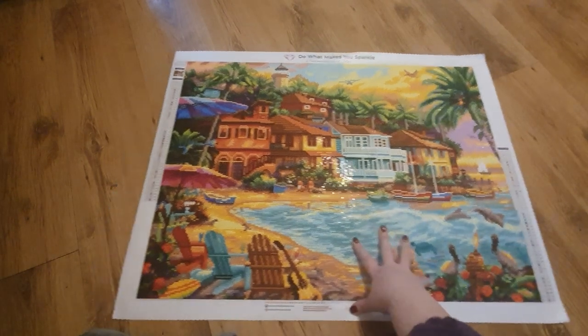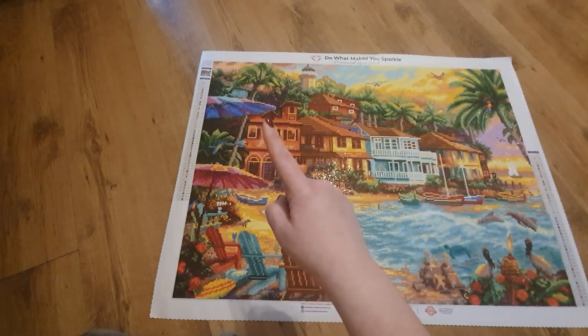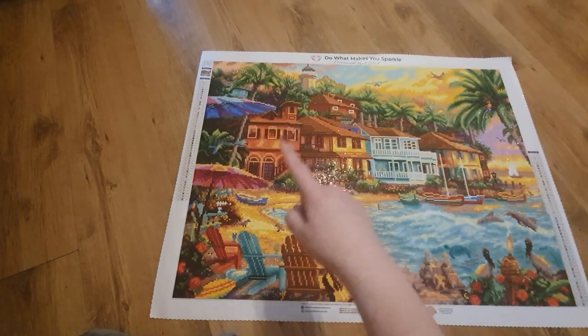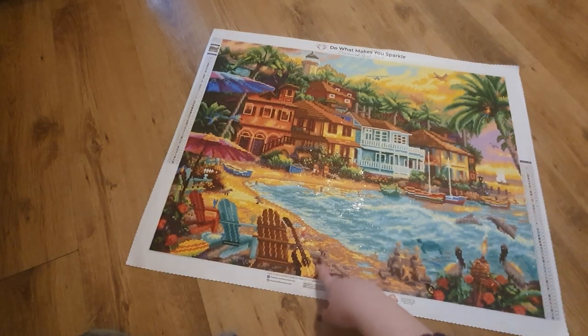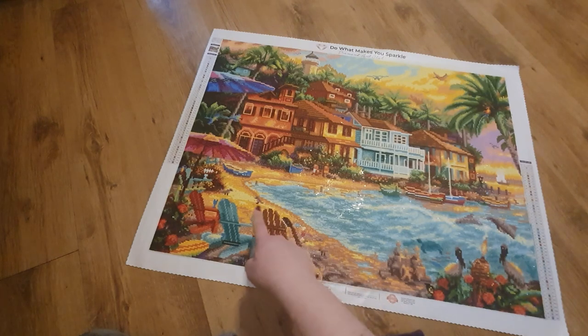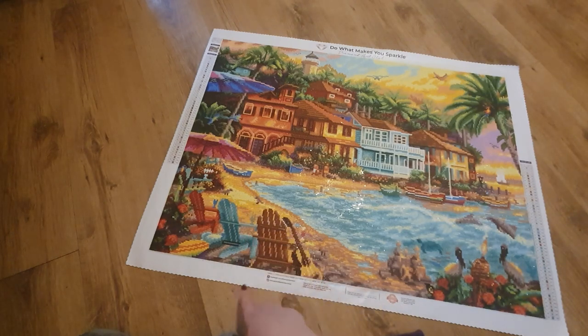We have some buildings in the background, this gorgeous umbrella which has got AB drills in it, deck chairs, and some little birds on the beach as well. We've got a guitar — there's just so much going on. I think we've even got surfboards down here. This picture is just absolutely amazing.